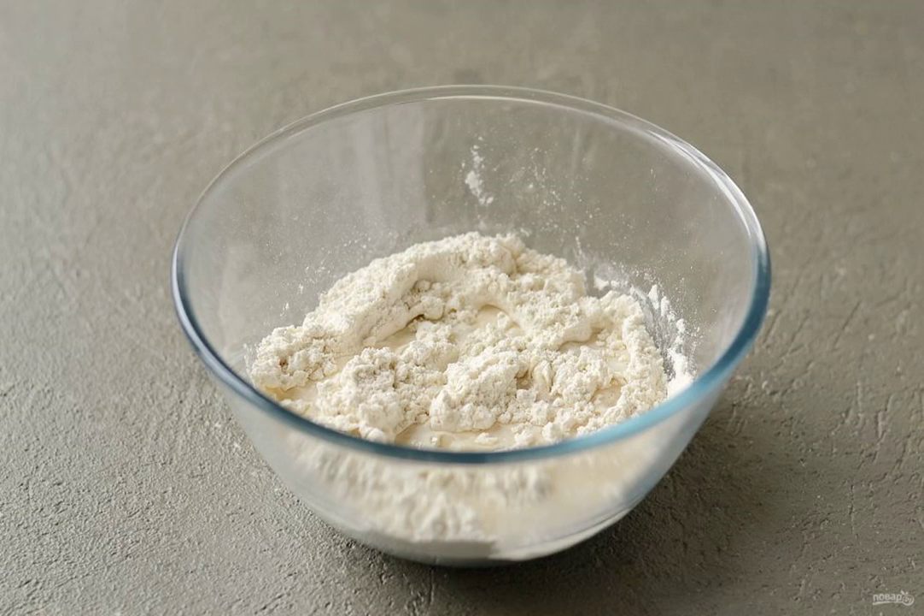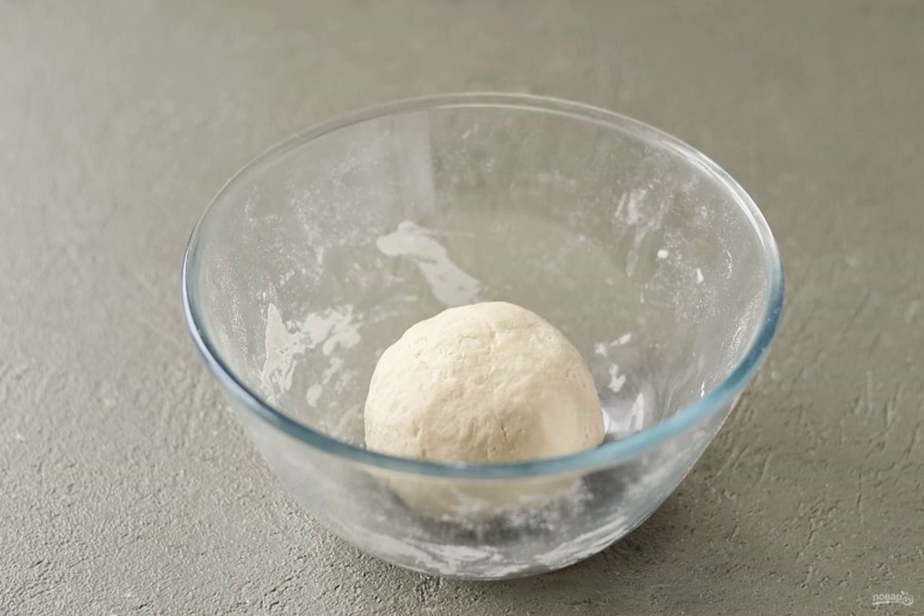Mix a pinch of salt with flour. Pour in the water. Knead a homogeneous elastic dough. Leave it for 20 minutes at room temperature.